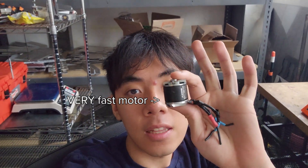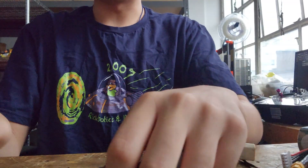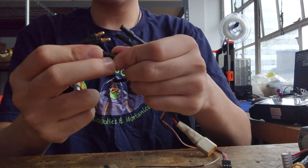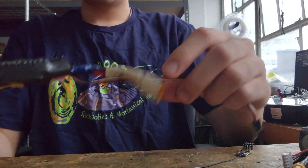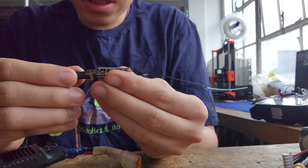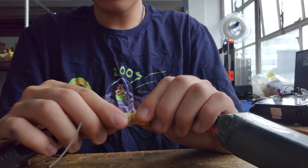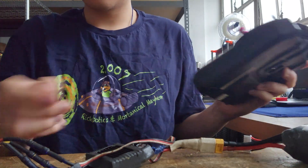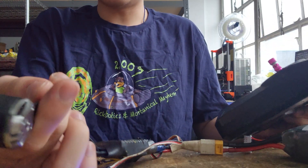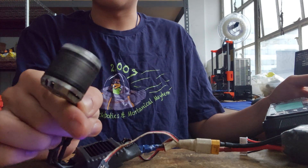How am I going to make something spin super duper fast though? I'm going to harness the power of this little guy right here. I have all these electronics. Let's go ahead and plug the motor into the electronic speed controller, the electronic speed controller into the receiver, and then the electronic speed controller into the battery. Turn on the controller. It's going. I'm going to turn it on. Oh my god. There you go.